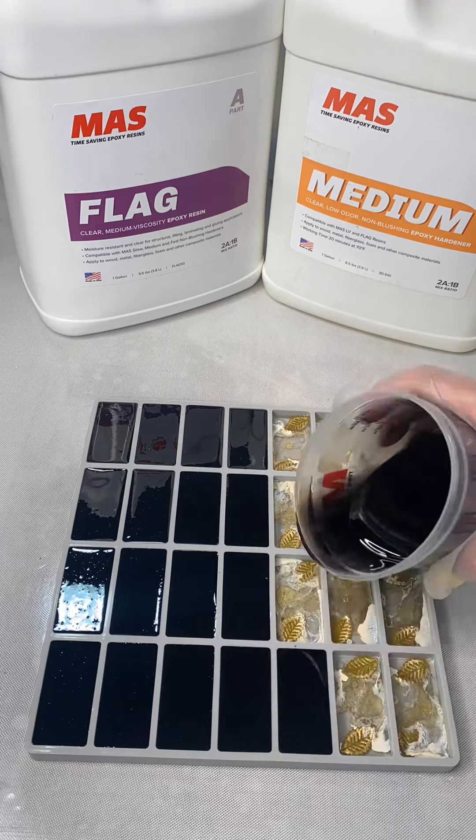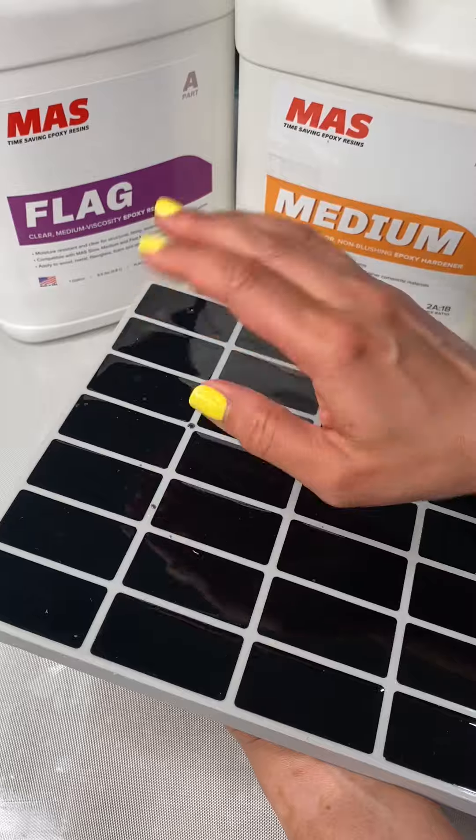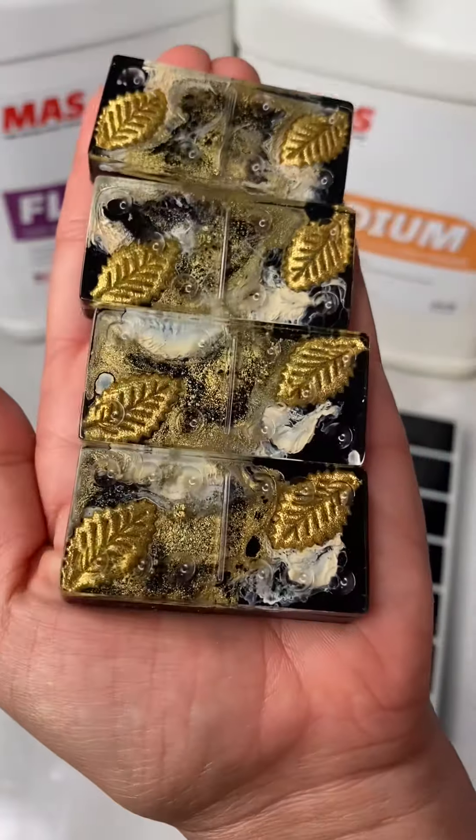For the first layer I add about 160 grams, and afterwards for the back I find about 220 grams to be safe so you can cover all of the back without being short on resin.